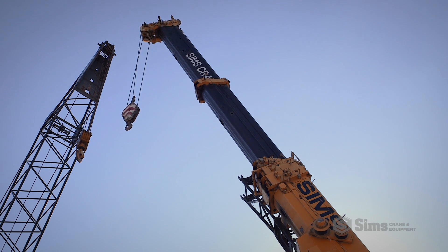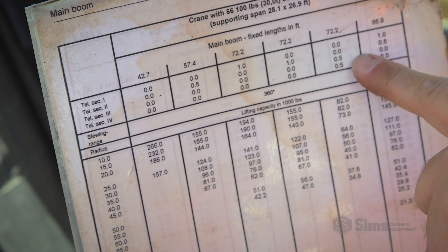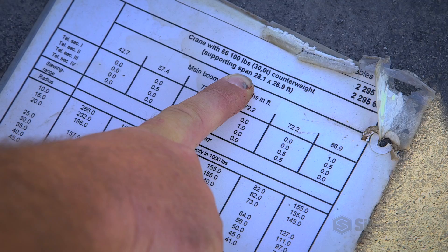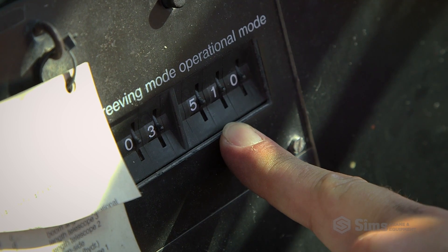Also, confirm that the boom configuration matches the boom configuration in the load chart. Be certain to confirm proper outrigger extension and counterweight configuration as well.